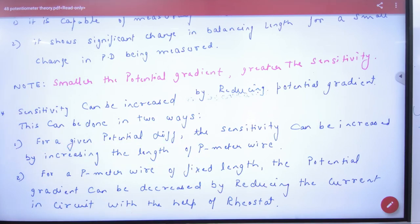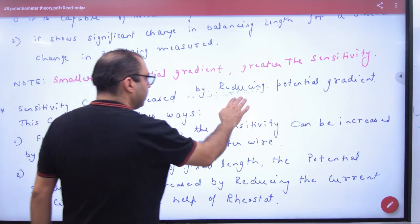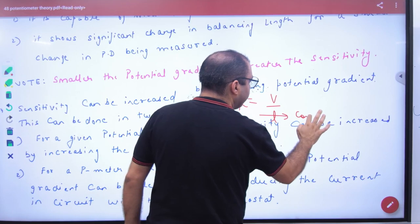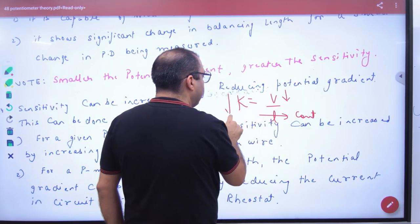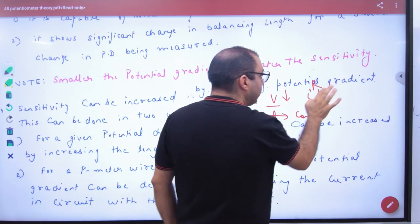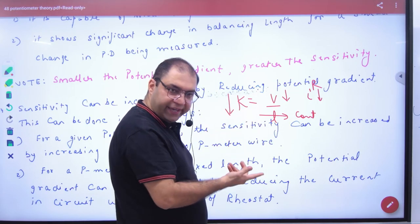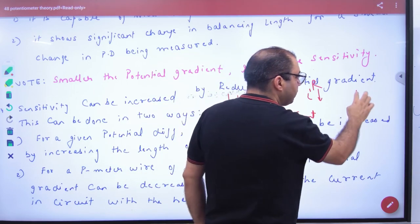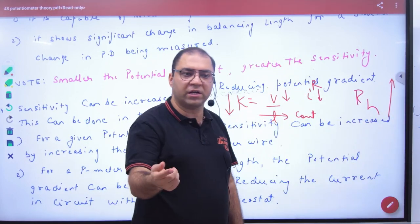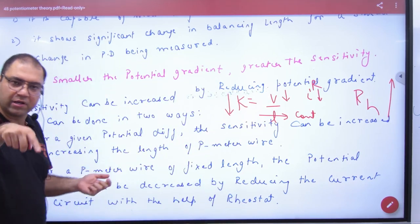Second case: for a potentiometer wire of fixed length, L is constant in K = V/L. If V is less, then K is less. V can be reduced by reducing the current — by Ohm's law, if current is less, V will be less, and therefore K will be less. Current can be reduced by increasing the rheostat value. If the rheostat value increases, current decreases, V decreases, potential gradient decreases, and sensitivity increases.